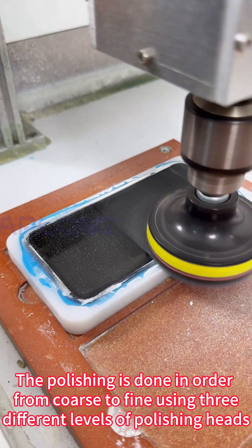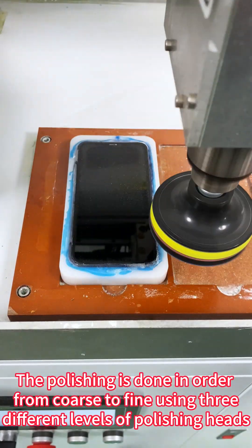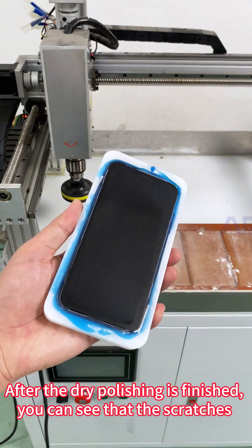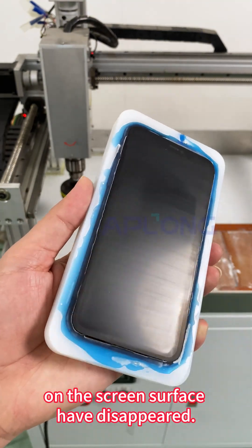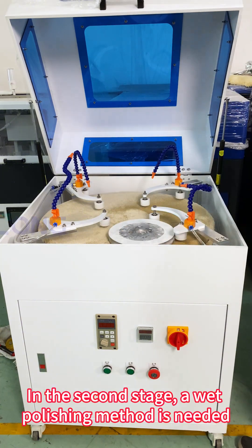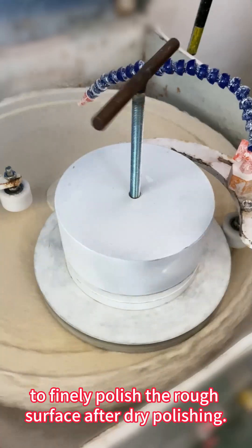The polishing is done in order from coarse to fine using 3 different levels of polishing heads. After the dry polishing is finished, you can see that the scratches on the screen surface have disappeared. In the second stage, a wet polishing method is needed to finely polish the rough surface left after dry polishing.